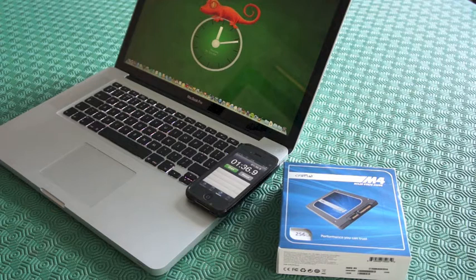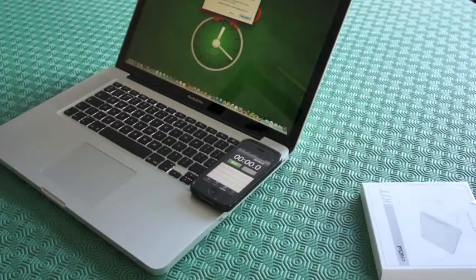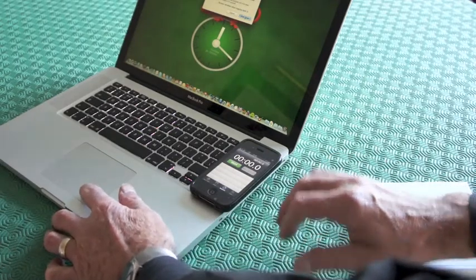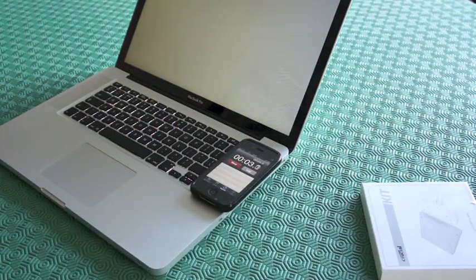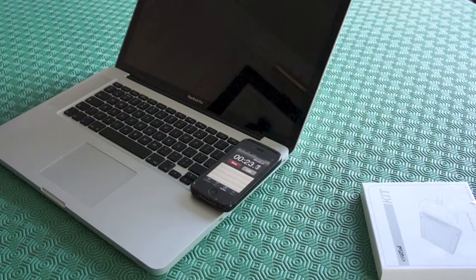Well, we hope it's going to be a big improvement with the SSD in, but I don't think it was that bad — one thirty-three seconds. Now what we'll do next is we'll try the shutdown and time it. 21 seconds. So that was 21 seconds to shut down. So again, the next stage will be putting in the SSD and seeing what the results show.